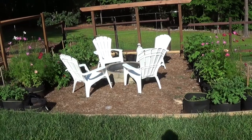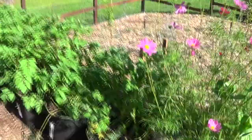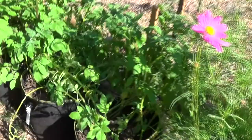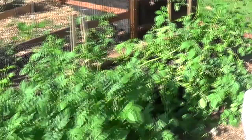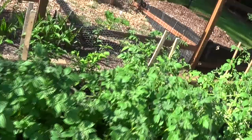Over the weekend we had some pretty heavy winds that knocked down some of the potatoes. We're going to have to go in and stake them up on this side and a couple over here. If you guys have any suggestions, we'd love some ideas. This is our first time doing potatoes, so we're definitely experimenting and trying some new things.